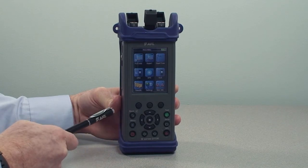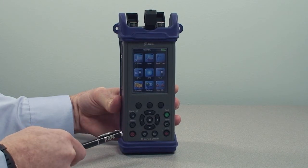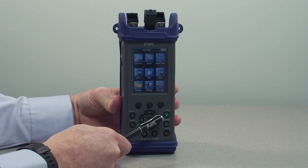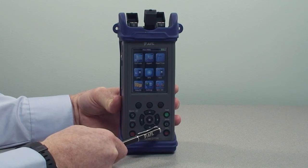Along the left side of the unit are the back button, the menu button, and the power button. Along the right side of the unit, you will find the start test button, the save button, and the button to turn the VFL on and off.